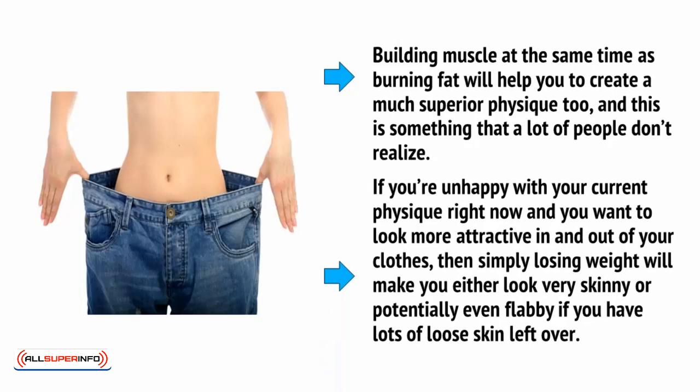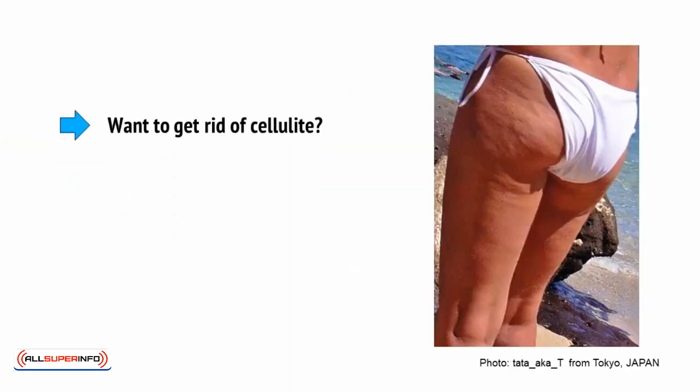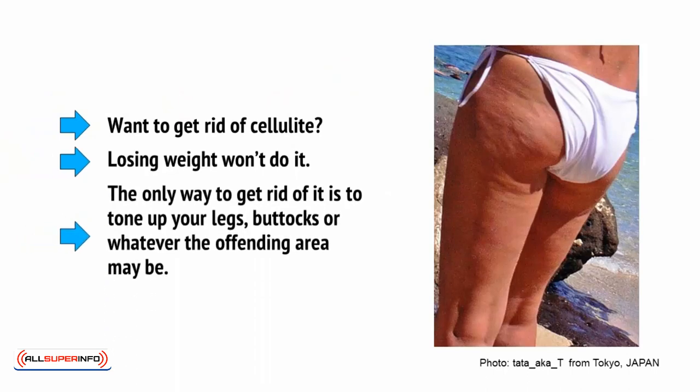If you're unhappy with your current physique right now and you want to look more attractive in and out of your clothes, then simply losing weight will make you either look very skinny, or potentially even flabby if you have lots of loose skin left over. Want to get rid of cellulite? Well, losing weight won't do it. The only way to get rid of it is to tone up your legs, buttocks, or whatever the offending area may be.